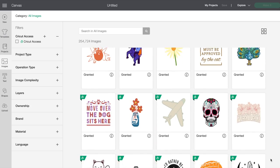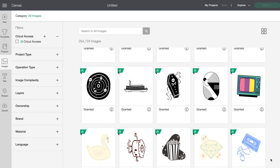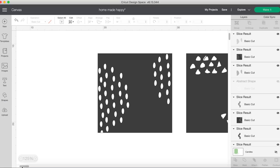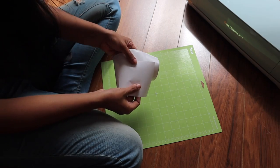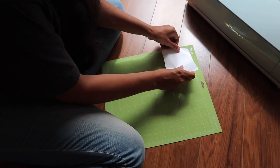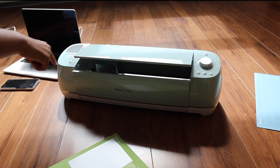I went into Cricut's Design Space to pick out some images. They have so many different types — line art, boho prints, tribal prints, everything you could want — plus tons of fonts. I picked some really minimal ones that match my style and look nice as a set. I'm using white permanent vinyl, which I've heard stays on ceramics without sealing. I pre-cut a few pieces, put them on the mat, and hit 'Make It' — and it's cutting!